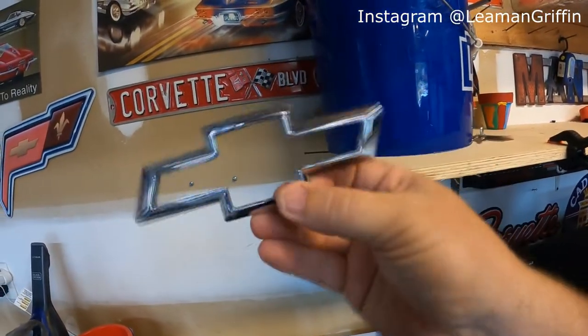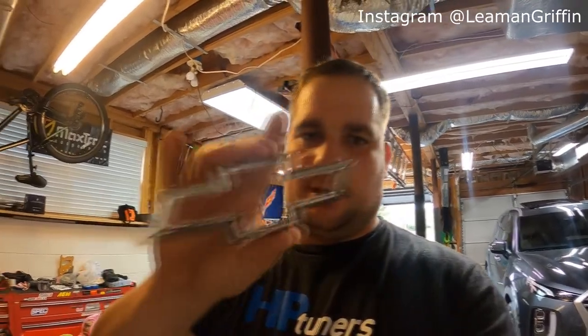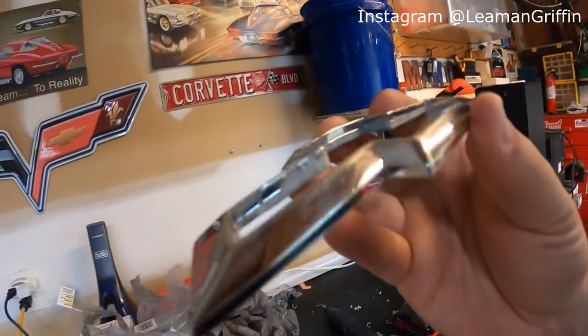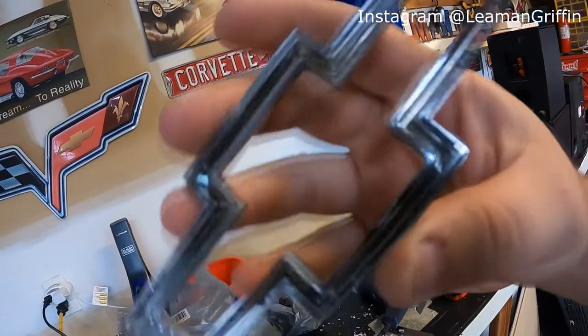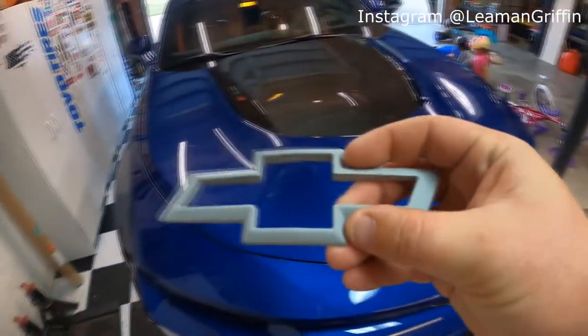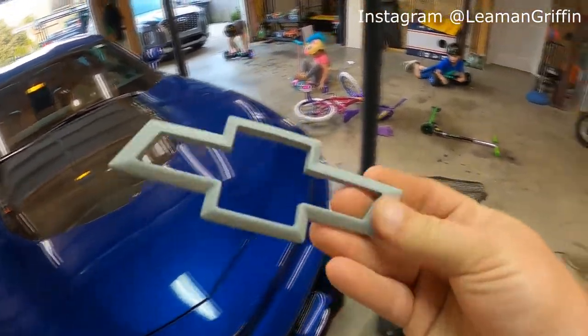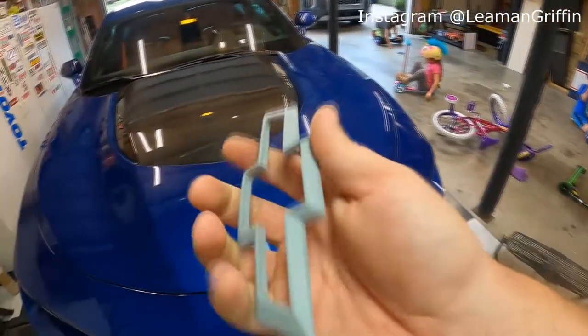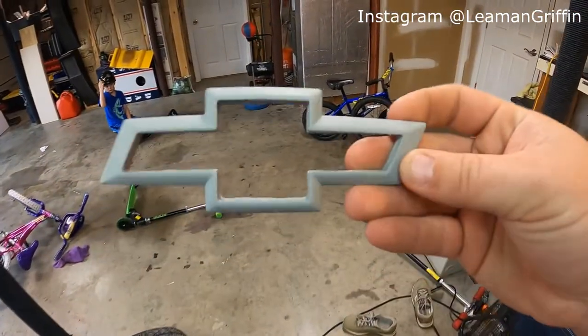Now I've got to decide: do I want to wrap it or paint it? After about 30 or 40 seconds of deliberation, I decided I'm gonna paint it. I've got it all scuffed up, all the edges softened, no burrs or anything sticking out. Now we can prime it and paint it. Got it primered, then sanded it after priming to remove any high spots, overspray, or roughness the primer adds. Now it's time for the paint.